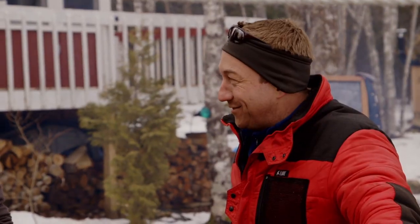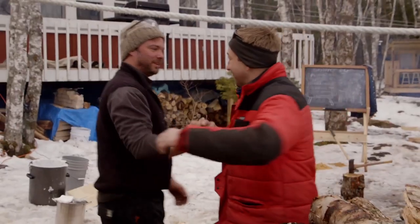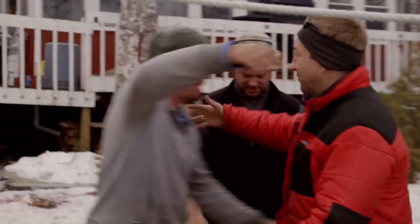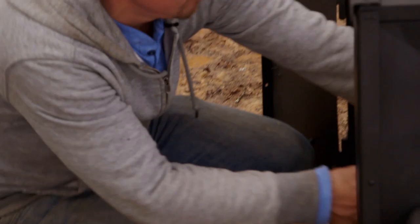You guys owe me at least a liter of syrup. I'll bring enough home for you for two pancakes. So I stayed a little longer than usual to give the guys a hand, but there's not too much left to do — it's time to get going. I want to get a fire in this thing and get some of the sap starting to heat up and boil down.